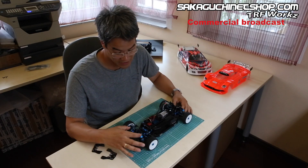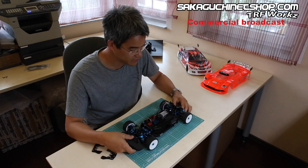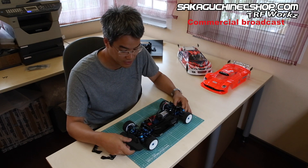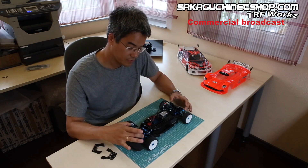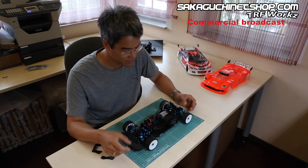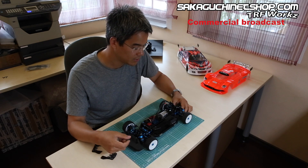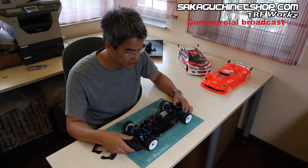In the dampers I've replaced the standard o-rings with Axon o-rings, the ORSO001. In my opinion they are the best o-rings I've ever found for TRF dampers. The clear ones in these dampers are not bad, but the Axon o-rings move slightly better while having the same potential to seal the damper against oil leakage.